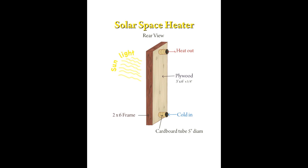You can see there is a cold air inlet at the bottom formed by a five inch diameter tube and there is a hot air outlet at the top formed by another five inch diameter tube.